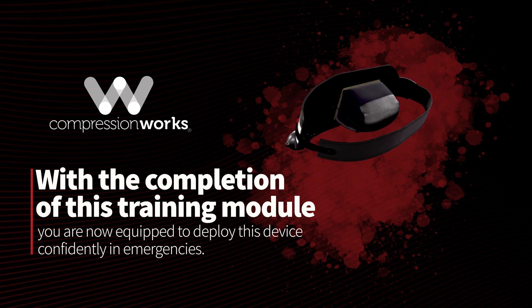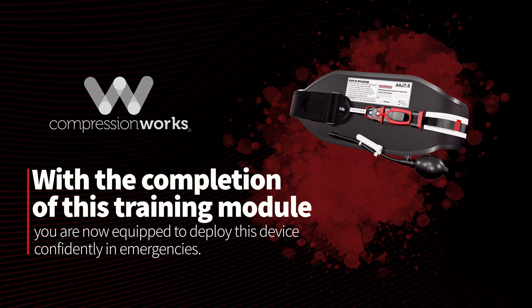With the completion of this training module, you are now equipped to deploy this device confidently in emergencies.